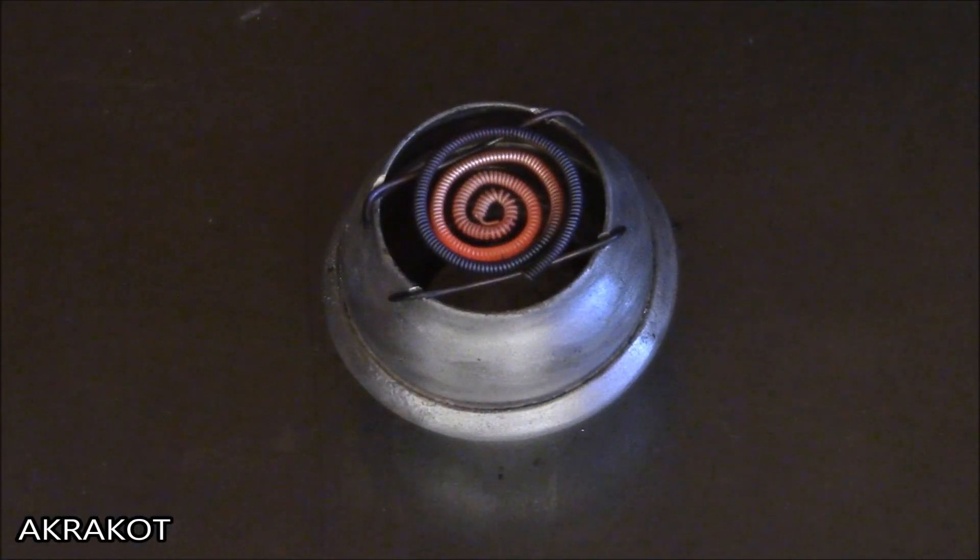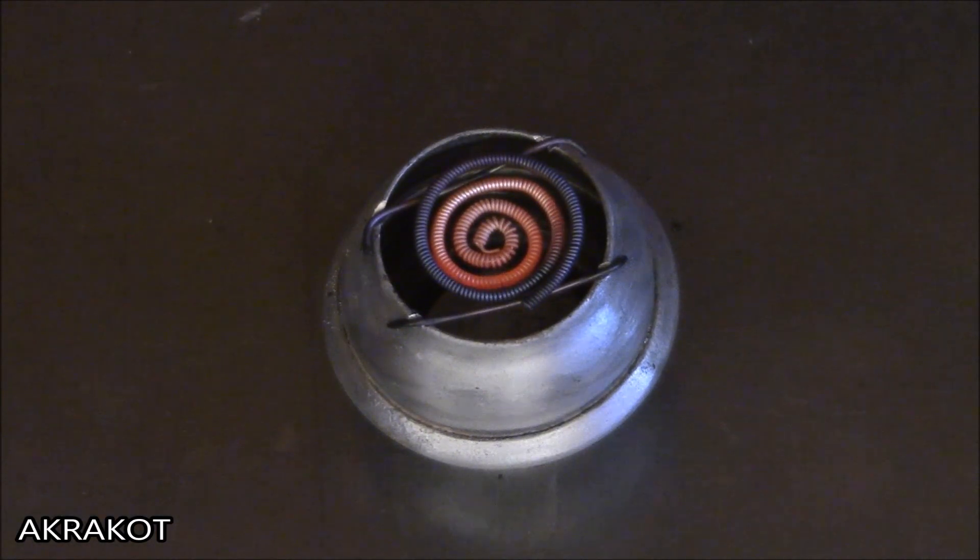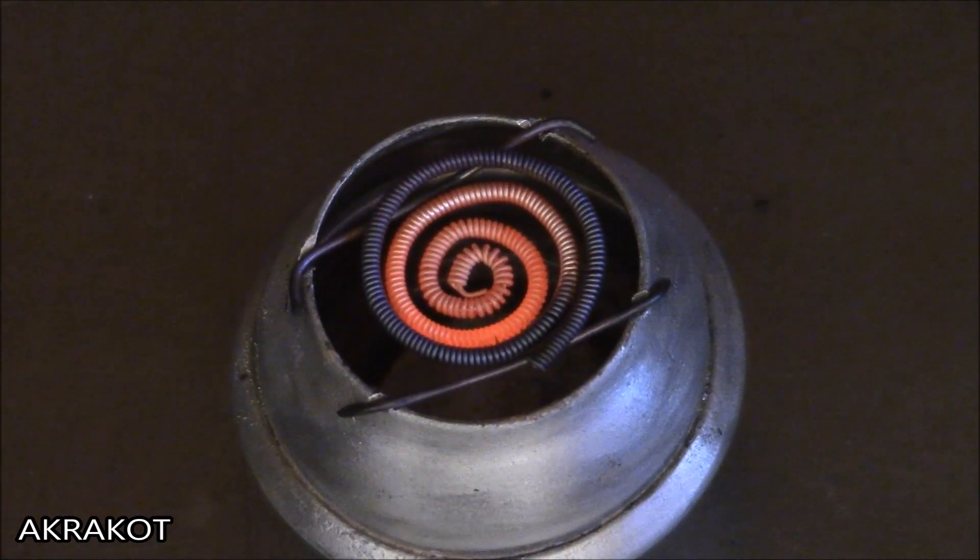The fifth advantage is the simplicity of a self-made heating element and its cheapness. The oxidative reaction does produce a bad smell, so I conduct this experiment in a ventilated room.